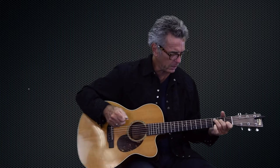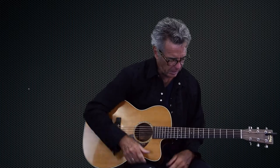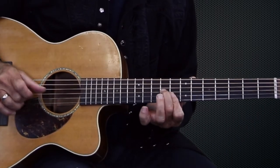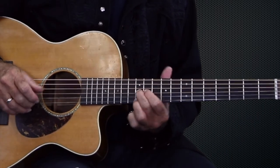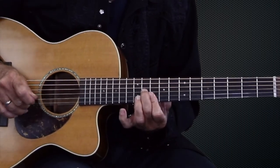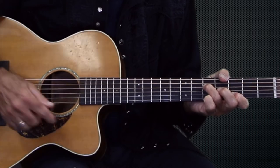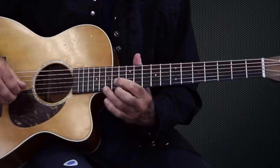I can pick up the pick and get into it. And it's pretty easy to get up the neck. It has a little cutaway here so I can get up high if I need to.